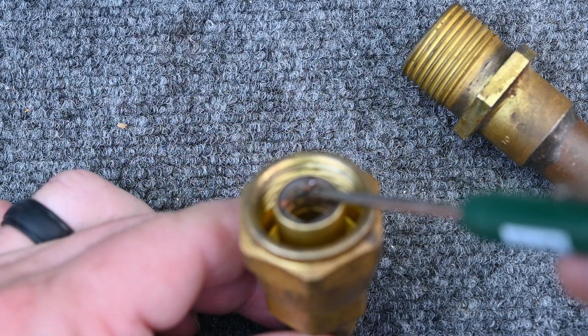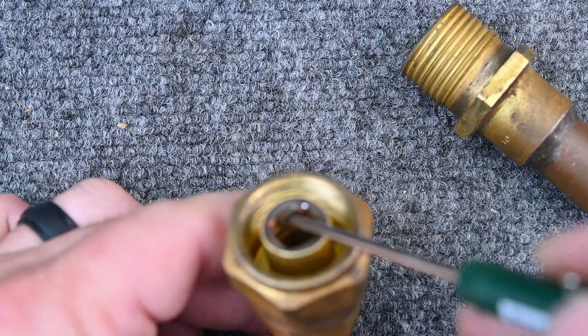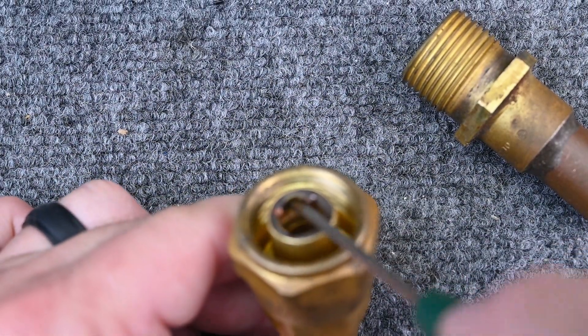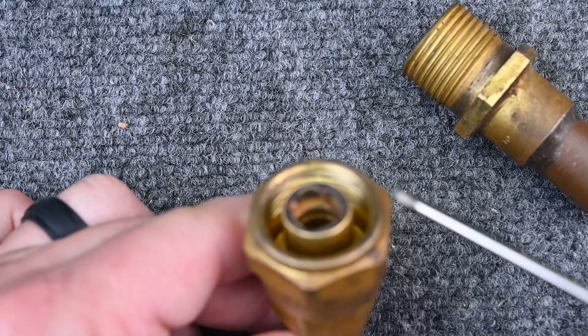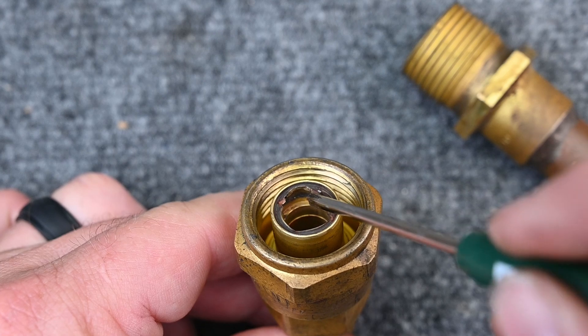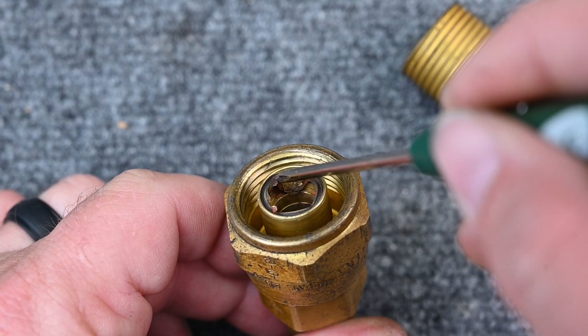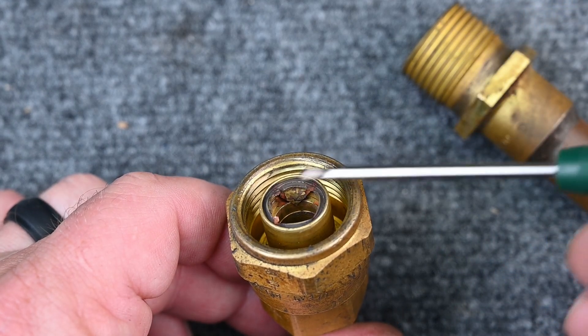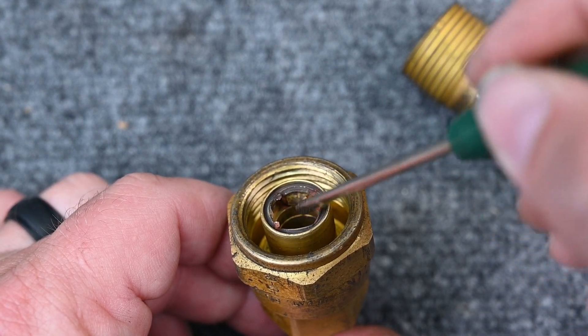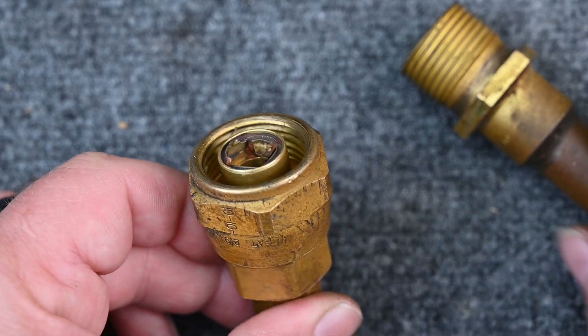Here you can see the sacrificial metal. This metal is very thin — it's what gets punctured. I can bend it really easily; it's just a thin copper piece pressed up against the sides right here. Here's another example: before it was moved around you can see it's kind of an arrow shape. This was fully covered, and there's a piece that cut through it and pushed it to the side — it's pretty smart.